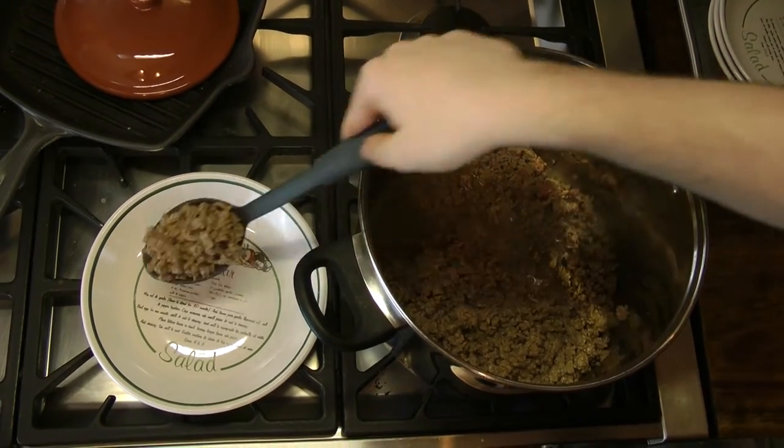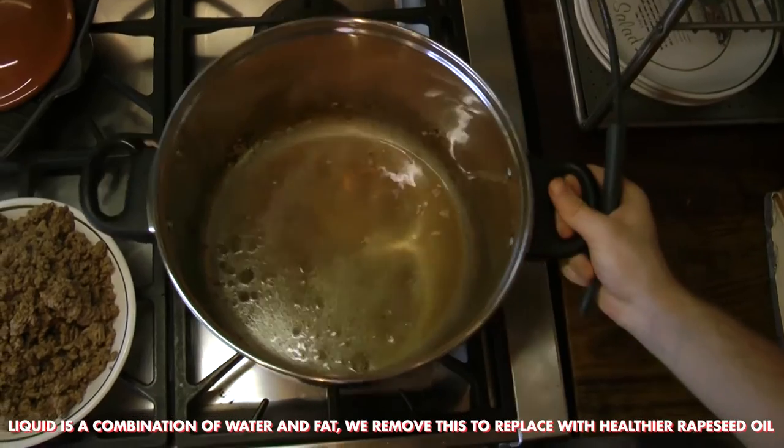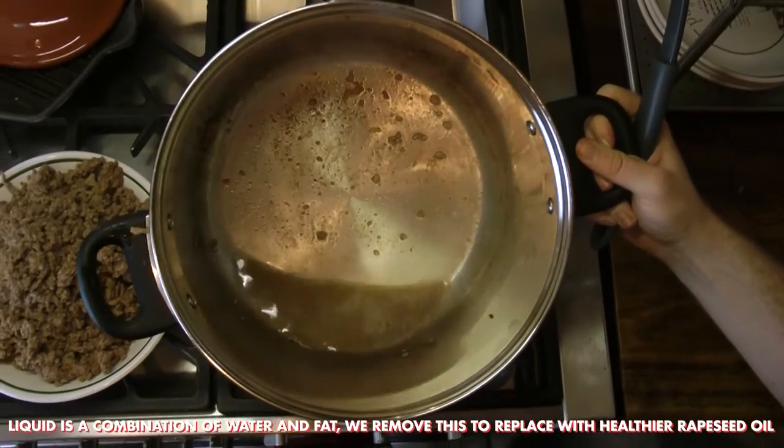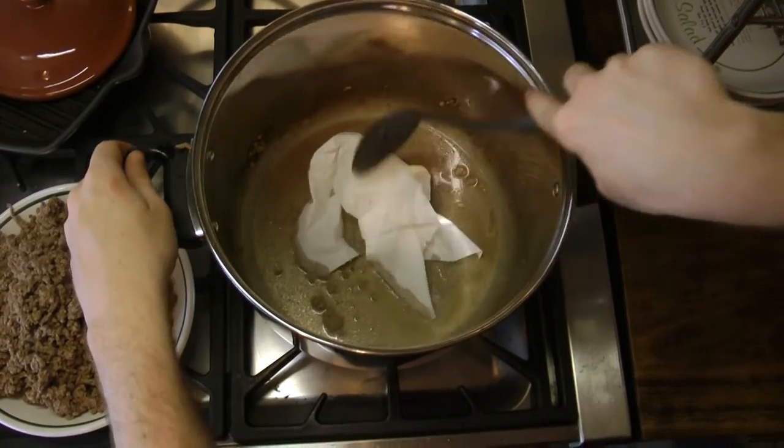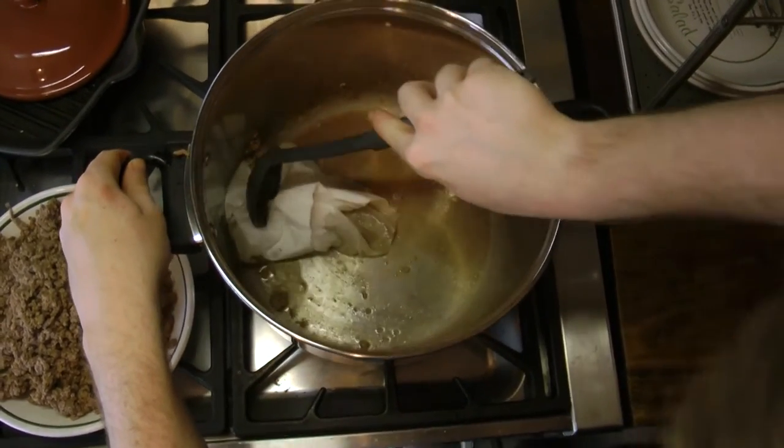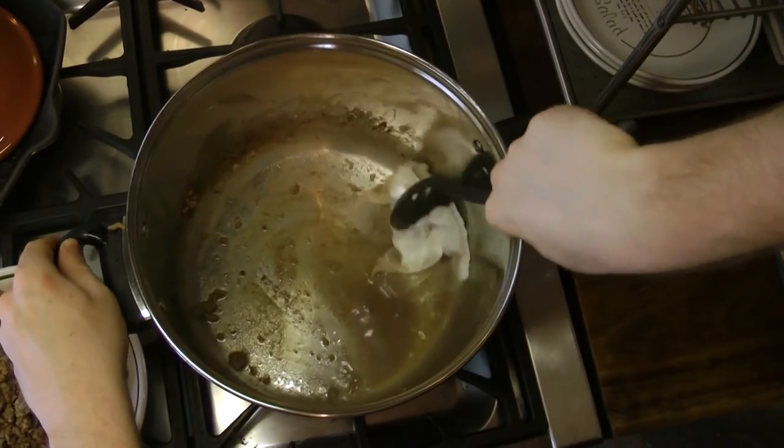Once all of the beef is browned, turn off the heat, remove the beef, and set aside. Now remove the fat from the pot. We use some kitchen roll to make it easier, or you could use another disposable container. Do not put this down the sink as it will end up clogging it in the long run.